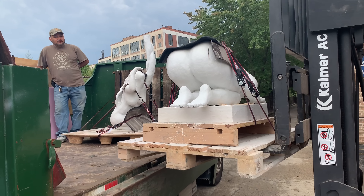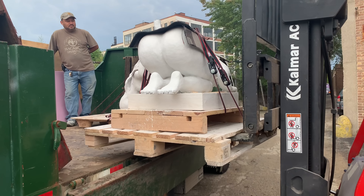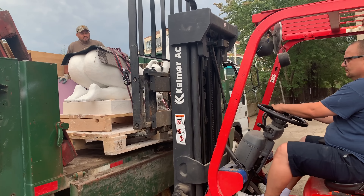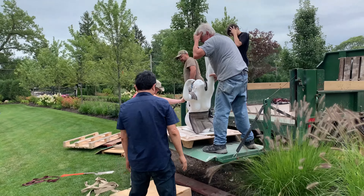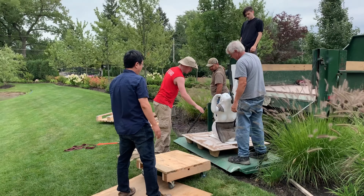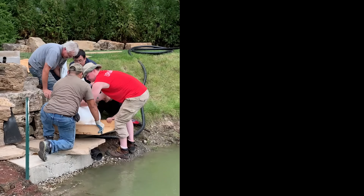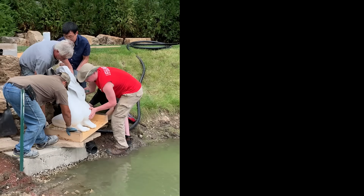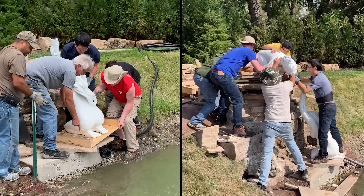The sculptures were then ready to travel to their destination. Each figure weighed approximately 500 pounds, and it took careful planning and strategy to not damage the existing landscape and then carefully install the figures onto the stonescape platforms. In less than a few hours, the sculptures were in place.